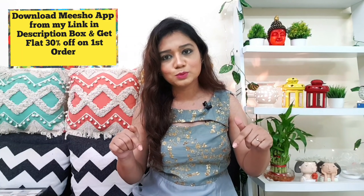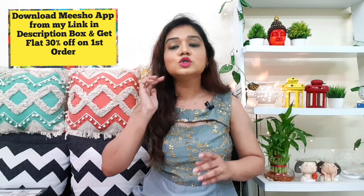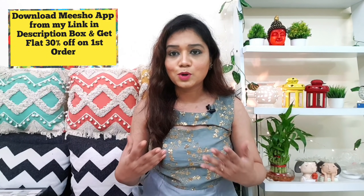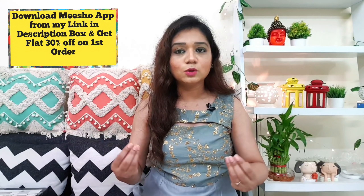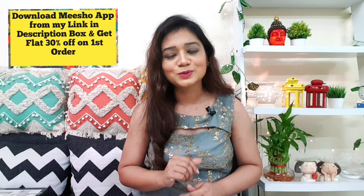Hey everyone, welcome back to my channel. So today's video is going to be about Meesho. Meesho's image is received and here it is. So actually if you have Meesho's app, you are missing a very important app. Download link is in the description box. If you do that, you will get a flat 30% off on your first order. So please don't miss it.